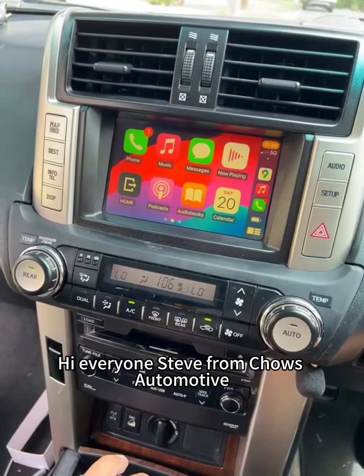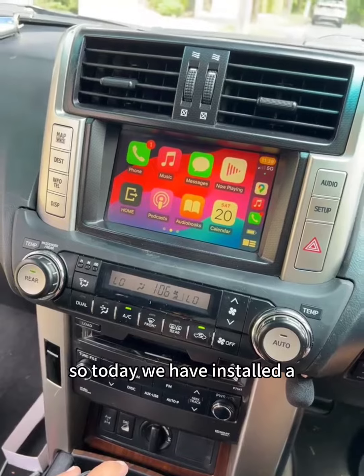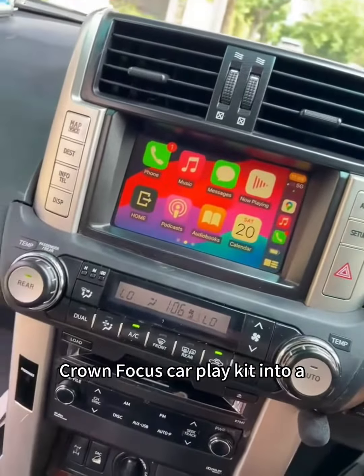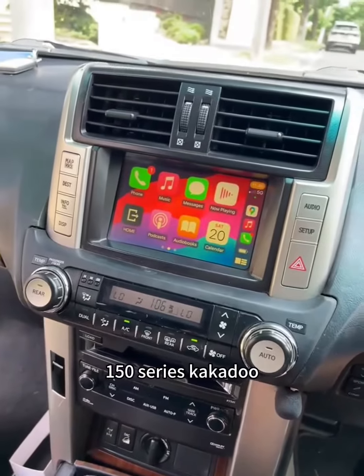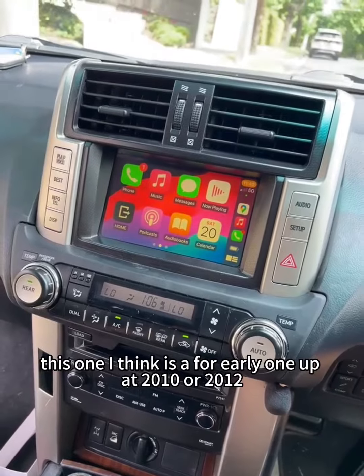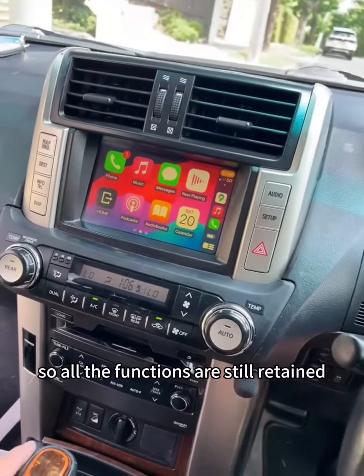Hi everyone, Stephen from Charles Automotive. Today we have installed a Crown Focus CarPlay kit into a 150 series Kakadu — this one is an early one, like a 2010 or 2012, and all the functions are still retained.